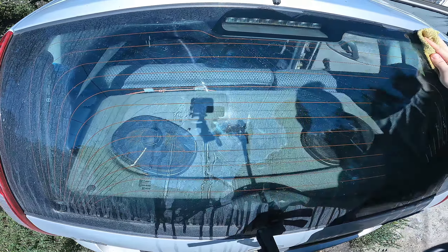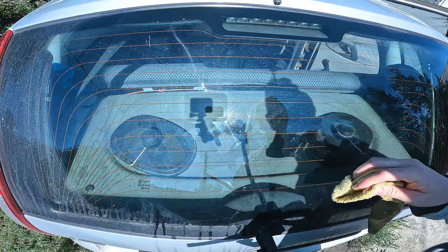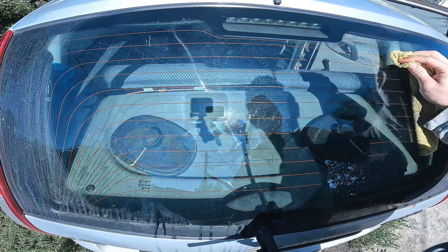Even special products and soap and water do not give such a result as the usual cheapest mineral water. In addition, this method is safe for your glass and for your hands, since this water does not contain chemicals.